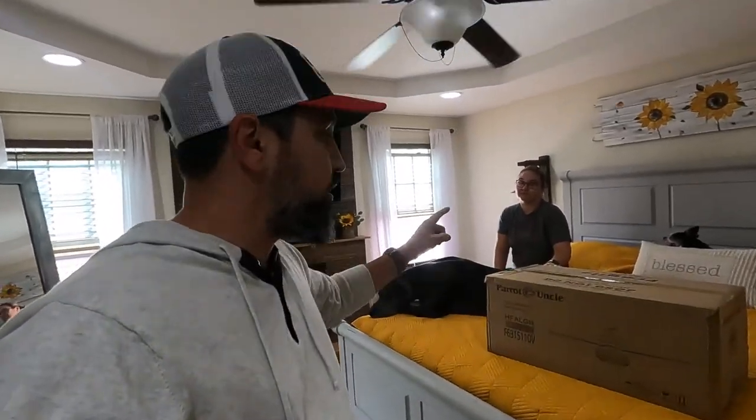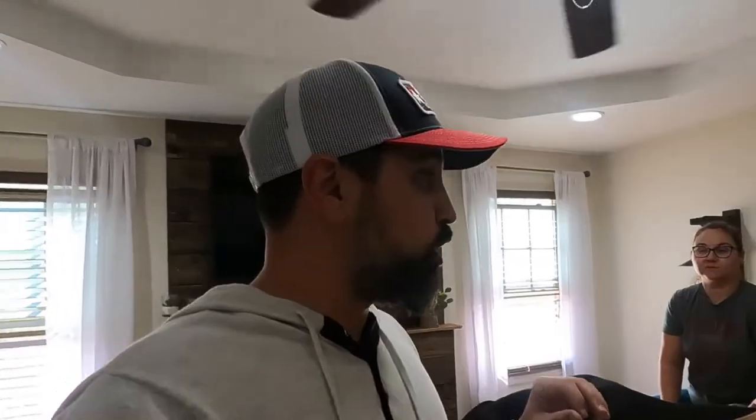They said, 'Hey, we want to send you a fan.' They also sent us a light, which was really awesome. We did a video on that two Saturdays ago — I'll put a link in the description directly to that video as well.